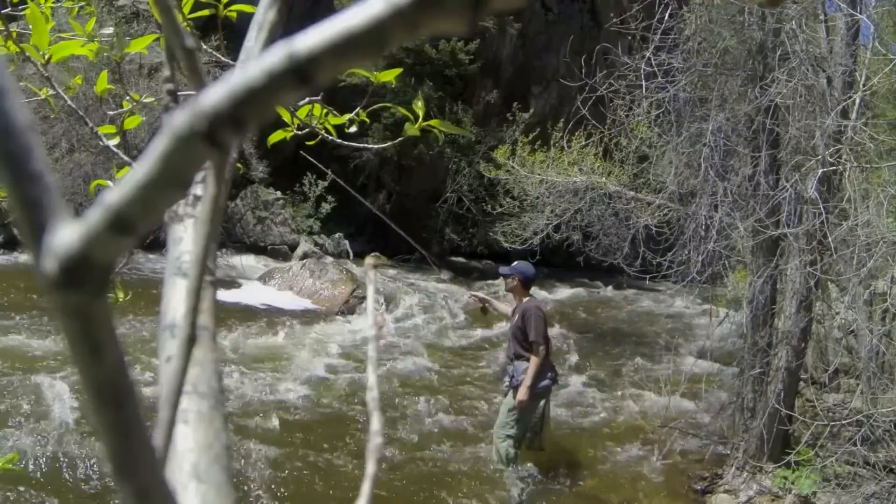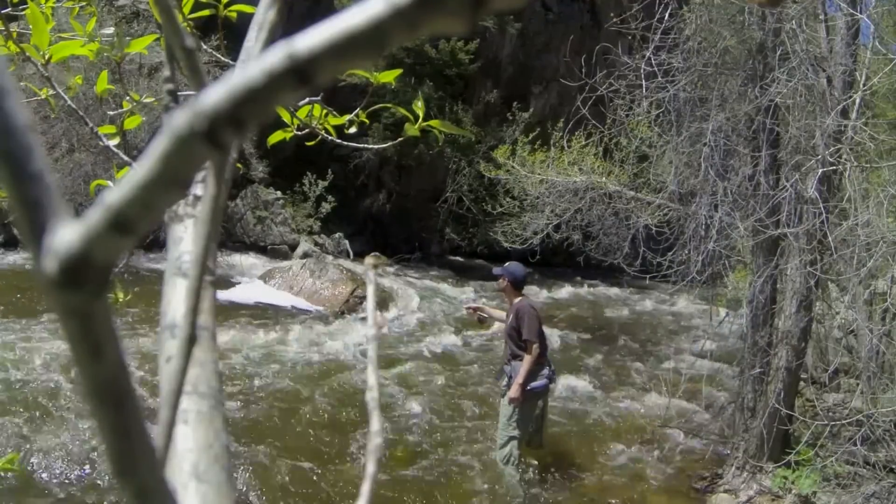So get out there, have some fun, and be safe in the high water. Tight lines, everybody.